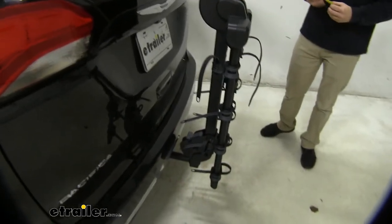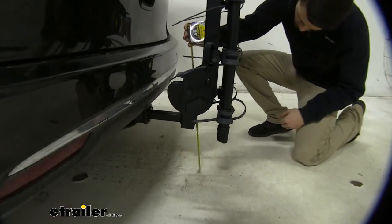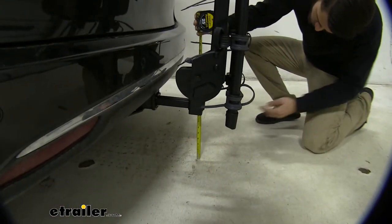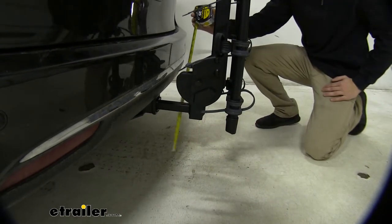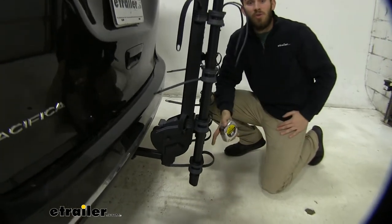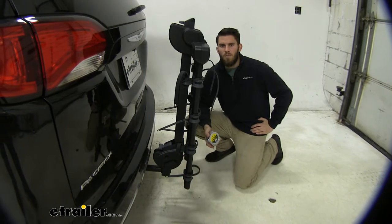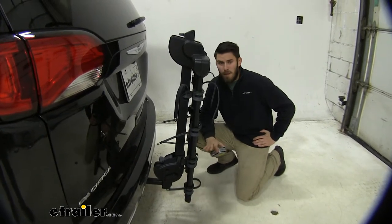I also want to give you a ground clearance measurement. This does sit pretty low to the ground — at the lowest point it's about 8 and three-quarters of an inch. However, we are sitting pretty close to the hitch and the rear axle at that point, so unless you have a pretty aggressive driveway you shouldn't have to worry about bottoming out.